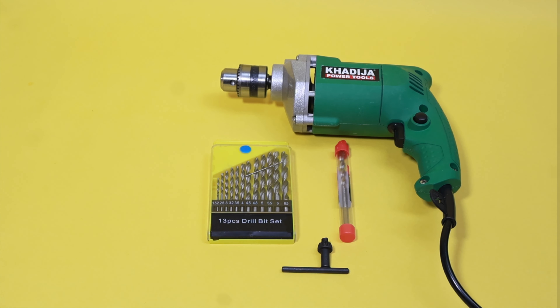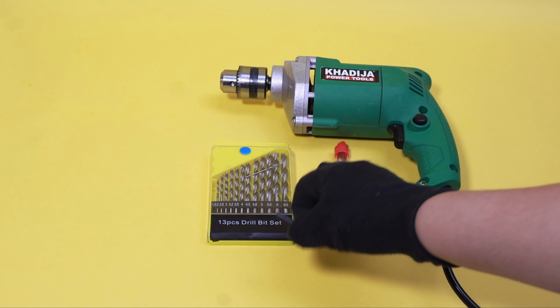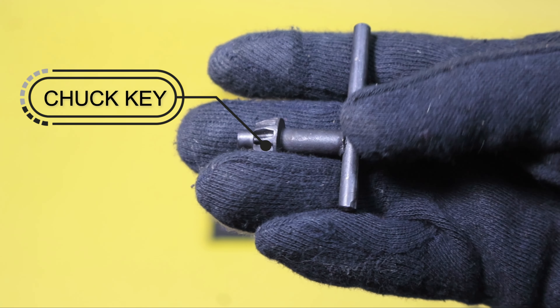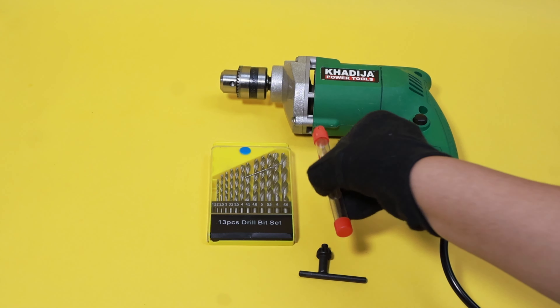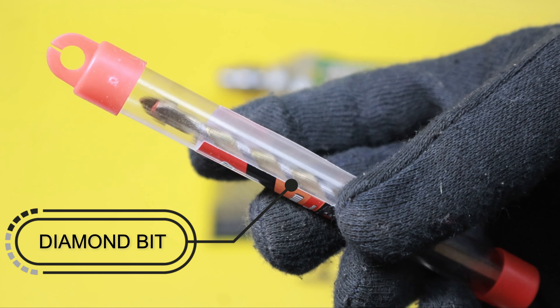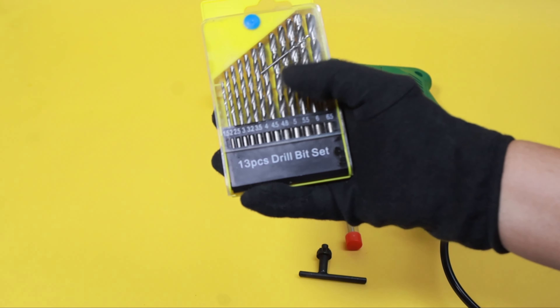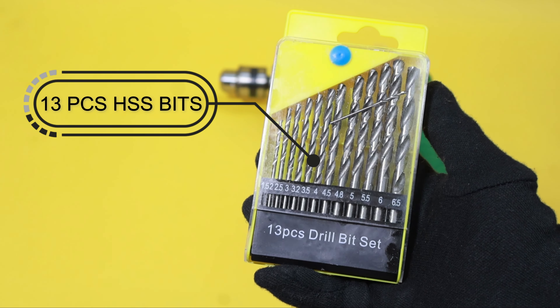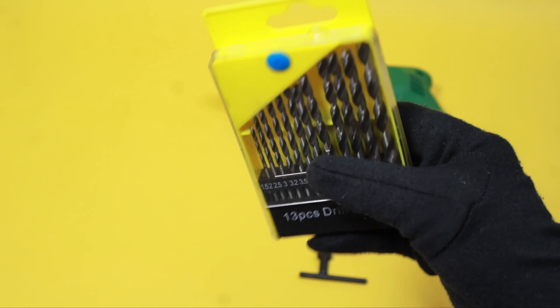The box includes a chuck key for tightening or loosening the chuck, one diamond drill bit for walls, and a 13-piece drill bit set for light operations like wood, plastic, and light metal sheets — not for heavy iron use.